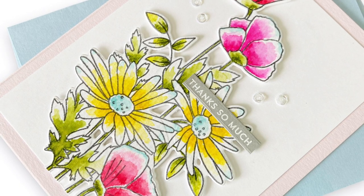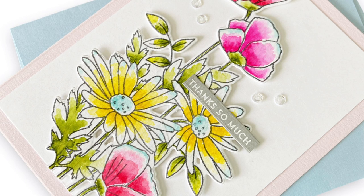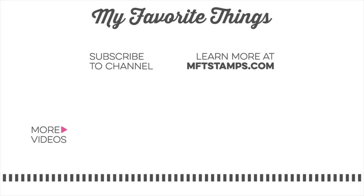Go ahead and check out the video description for all of the details on how you can win this week at Camp Create, and make sure to head to the blog to enter your card for today's camp activity. Thanks so much for watching and we'll see you tomorrow for more camp fun.